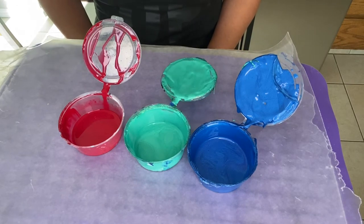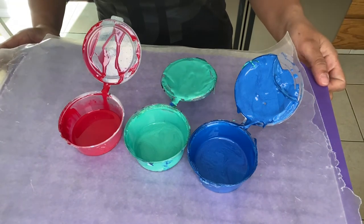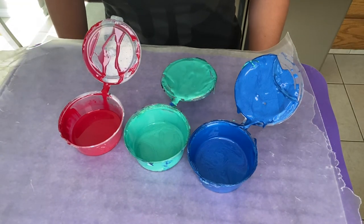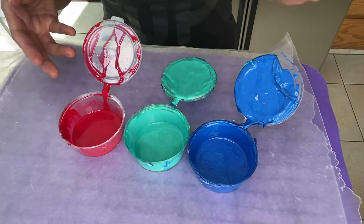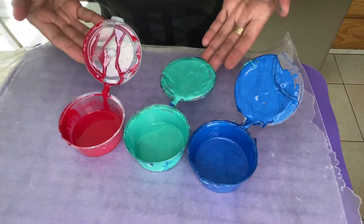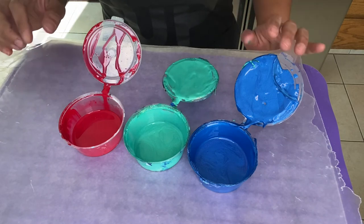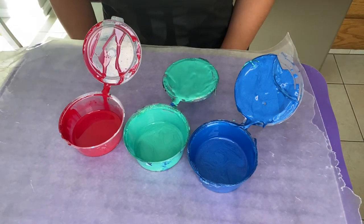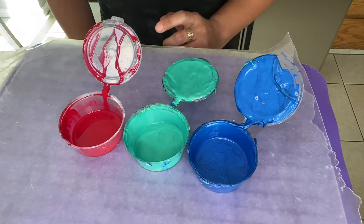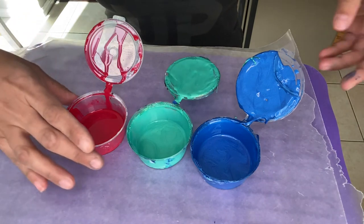Hello, my Pouraholic friends! Loida here from LoveAcrylicPainting.com. Today I want to show you this quick method — a very simple way of testing your paint densities to know if you have a higher density paint or a lower density paint, and use that to your advantage if you want to create cells without using silicone. So it's a very simple way, let me just show you what to do.